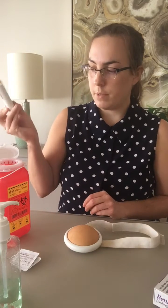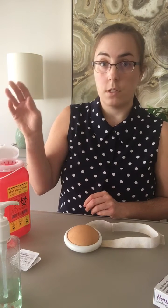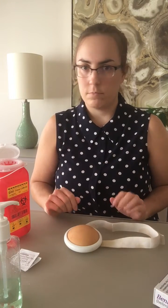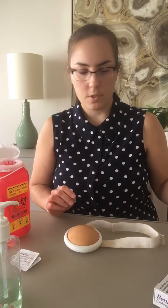Place the medication into a sharps container. There may be a little bit of bleeding — this is perfectly normal. Simply put a band-aid and that should do the trick. That is how to inject Benlista with an auto injector.